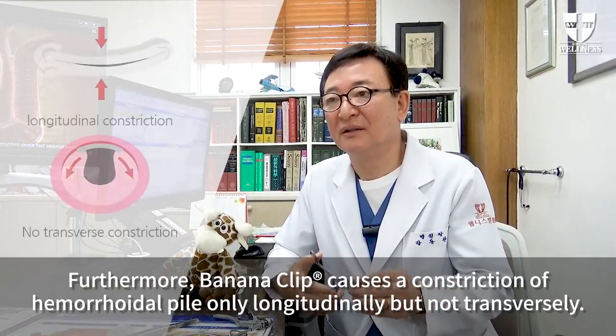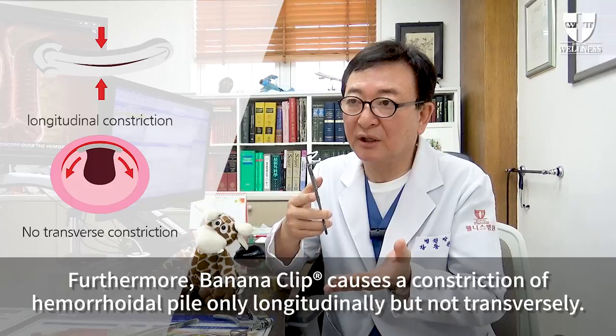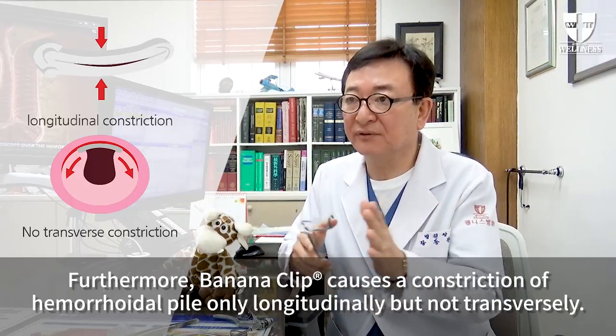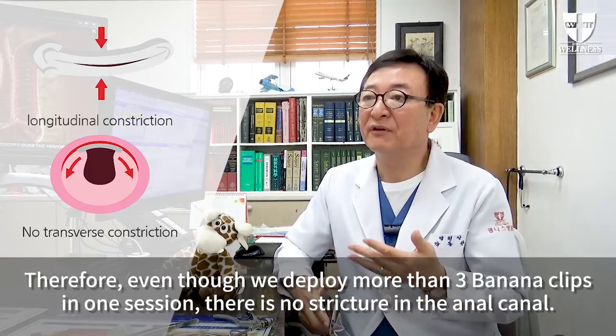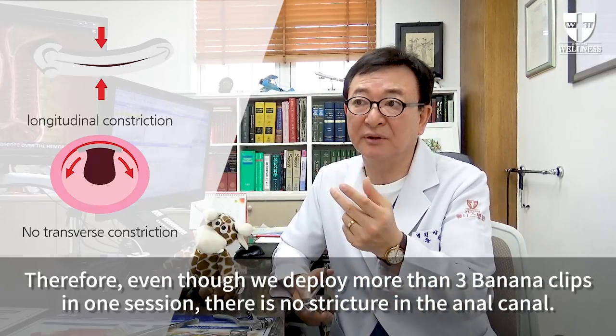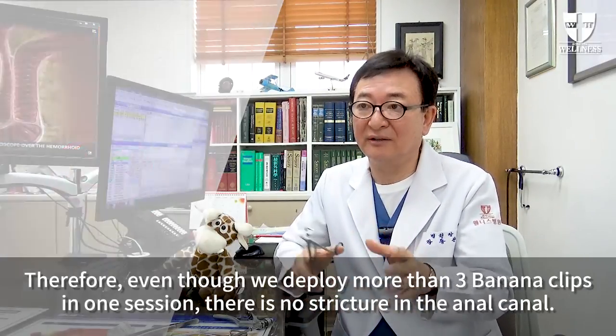Furthermore, banana clip causes constriction of hemorrhoidal pile only longitudinally but not transversely. Therefore, even though we deploy more than three banana clips in one session, there is no stricture in the anal canal.